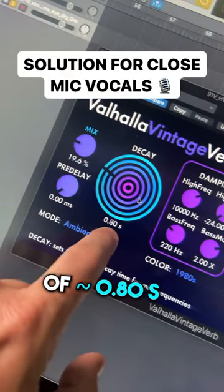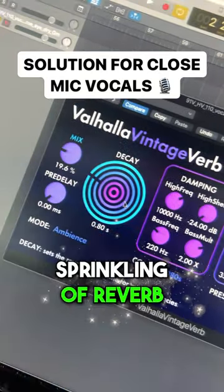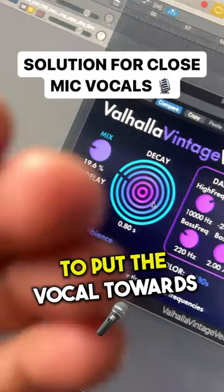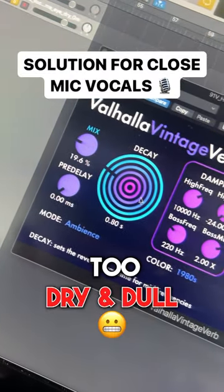Now all I've got to worry about is just a small amount of reverb with a decay time of about 0.8. What this does is give you a sprinkling of reverb, which makes it easier to put the vocal towards the front of the track without it sounding too dry and dull.